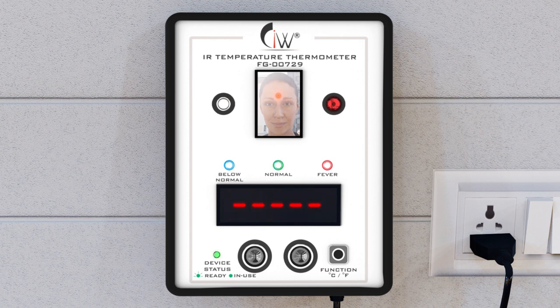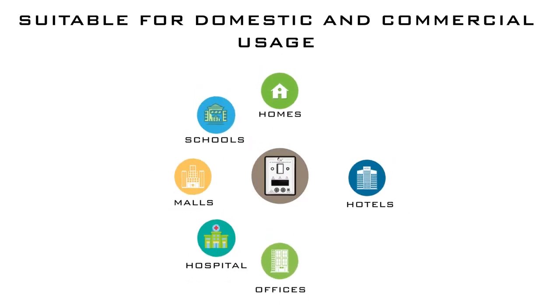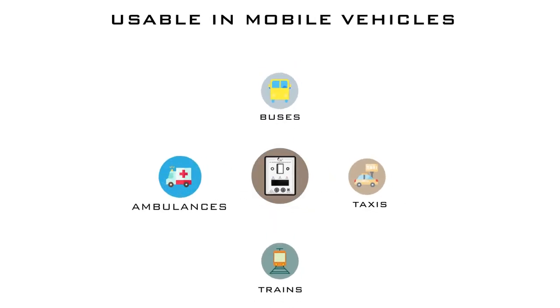The green signal with a beep indicates that your temperature is normal. A red signal with a long beep indicates fever, and a blue signal with multiple beeps indicates temperature below normal. You can change the default Fahrenheit mode to Celsius if needed with the press of a switch. This device is suitable for domestic and commercial use and can also be used in mobile vehicles with a 12-volt battery.